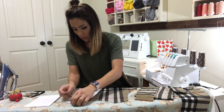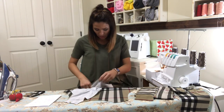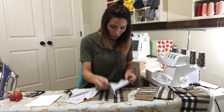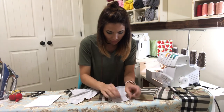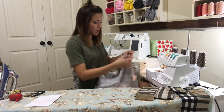I'm going to match those up and serge that raw edge. I'll do the same thing to the other one — again making sure they match, this is where my armpit goes, you want to make sure that's correct — matching the arms, pin, and then I'm going to go ahead and sew those shoulders on.